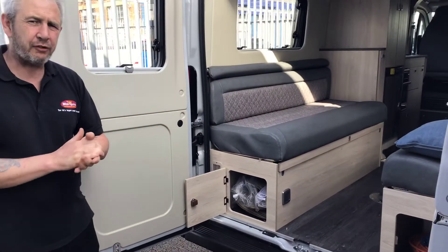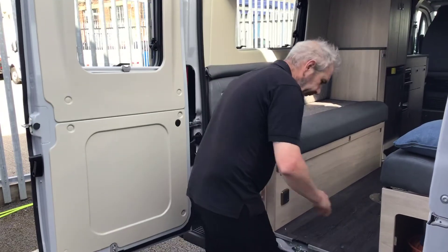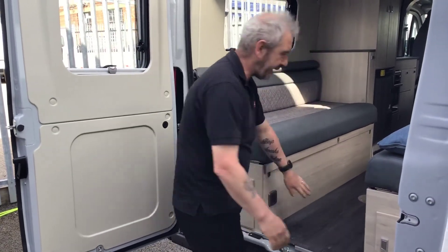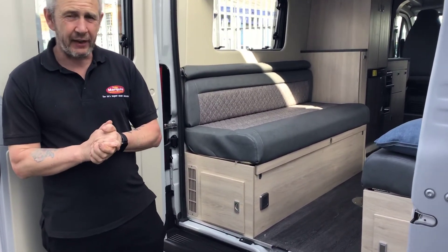We don't put the carpets down unless you request them to be put down. On the end of the left hand side one, you've got your three pin plug for extra electricity in the rear.